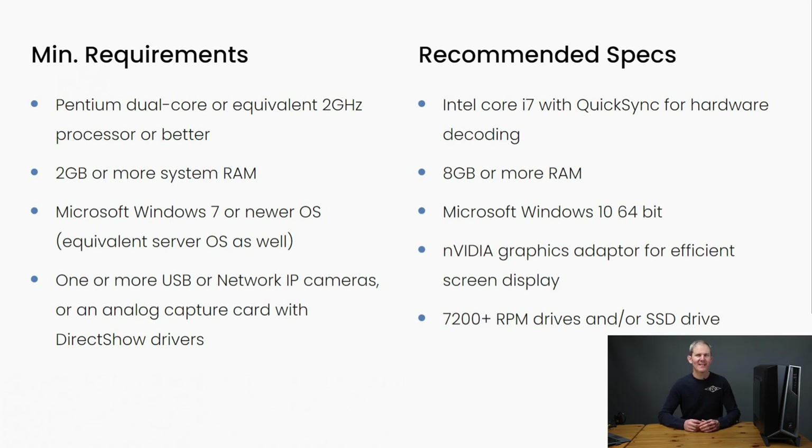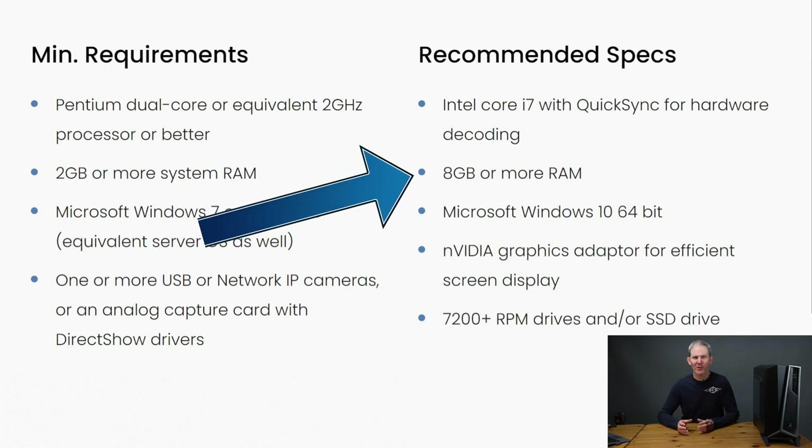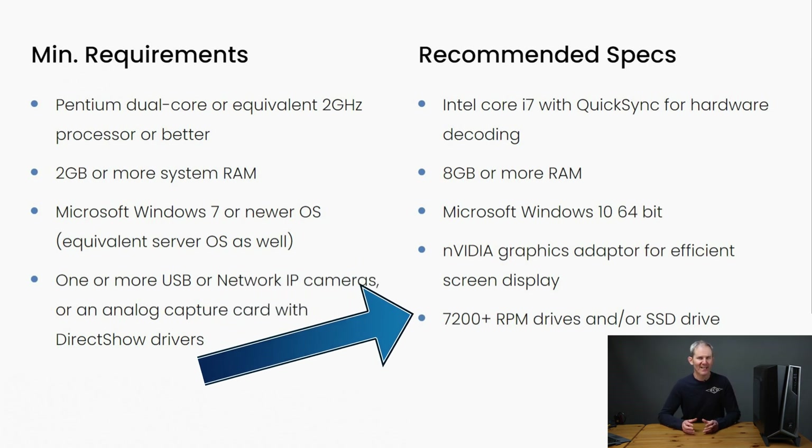I also like the advanced features which give me more control of my surveillance system. Let's talk about hardware. Blue Iris provides a list of minimum and recommended specs for your PC setup. The software will work with the minimum requirements but would be better with the recommended setup, especially when you increase your number of cameras and their resolutions. Blue Iris suggests an Intel i7 CPU with Quick Sync — more on Quick Sync shortly — at least 8 gigs of RAM, which is a good amount. You could probably get away with 4 and increase it later. They also recommend the 64-bit version of Windows 10.